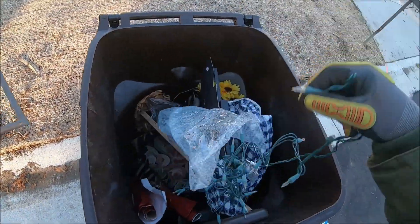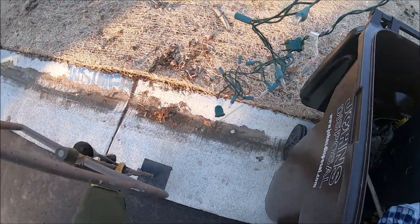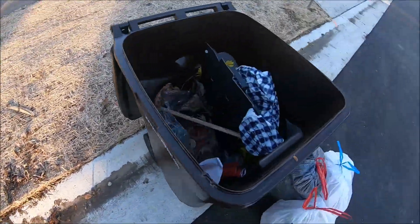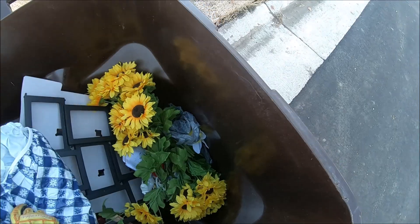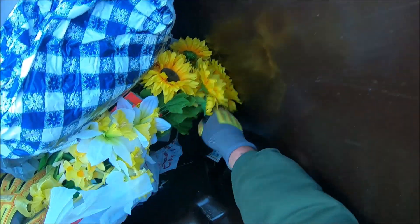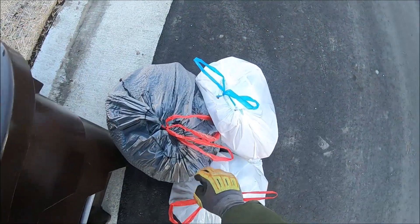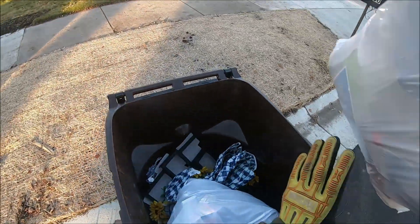Christmas lights. There's not that many of them but I'll take them. Look at that — that's all copper, I'm telling you. Anything else? There's something in the bottom — little Christmas lights. I don't want those kind. What is that? It's something I can't reach. I'm gonna give it a pass because I don't want to disturb the scrap karma.